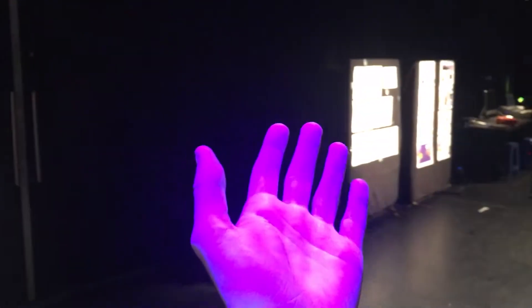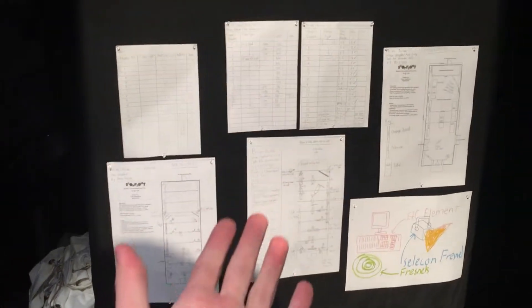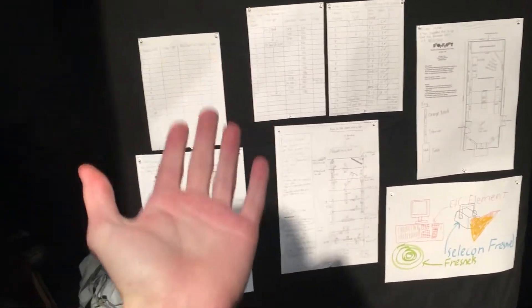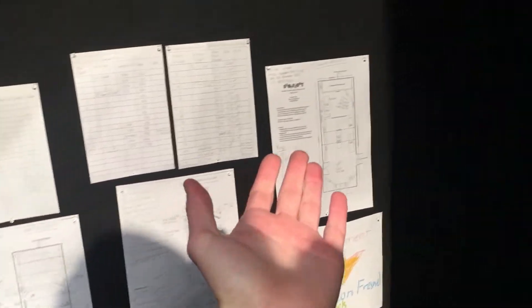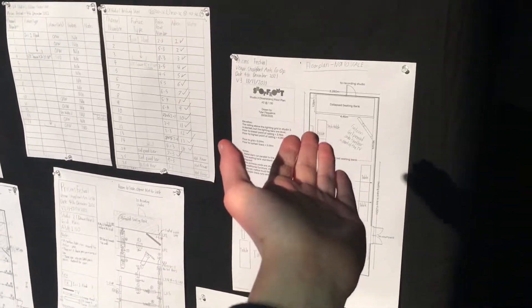As you walk into the door you are met by these three boards which are lit by source fours in the roof, as you can see up here. These house all my lighting design paperwork and plans for the space and how I constructed it — we've got patch sheets, roof sheets, the lighting sheets, and then we've got the floor plan.